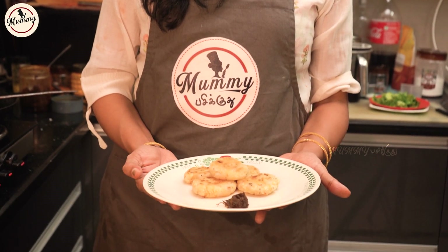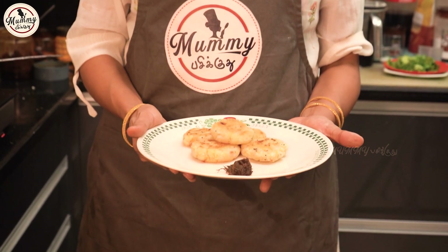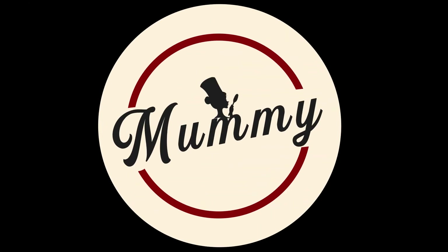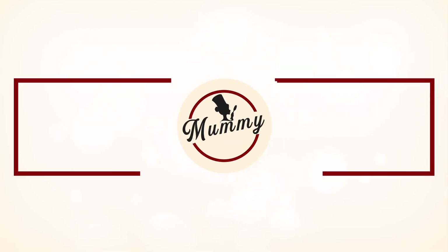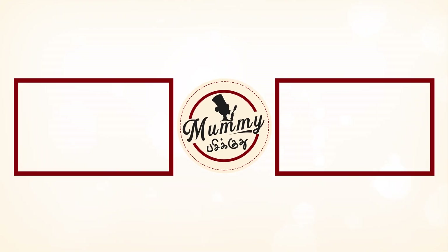Let's try this recipe. I'll tell you about this recipe. Thank you! What a good one.